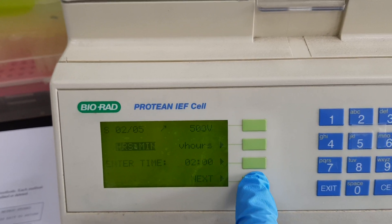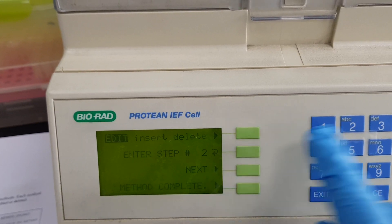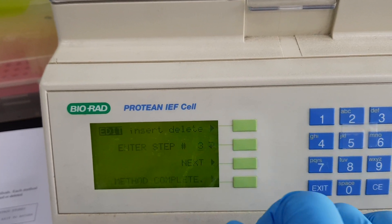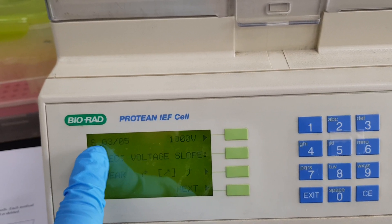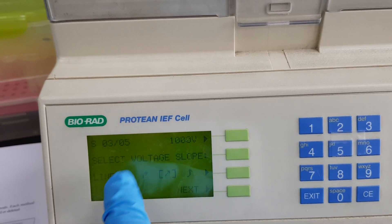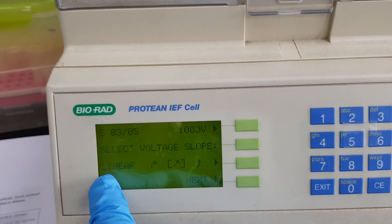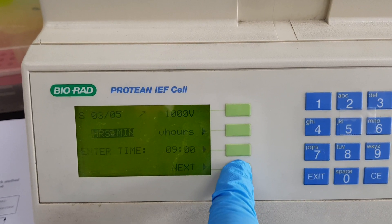For 500 volt I want two hours, so I select two hours and press next. Now we go to step number three. This is step three out of five and my step three is 1000 volt. I have also selected the linear voltage here and will move to the next.